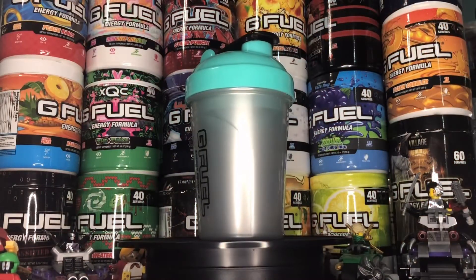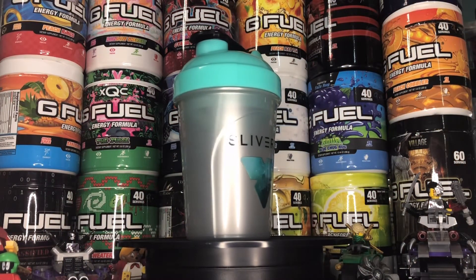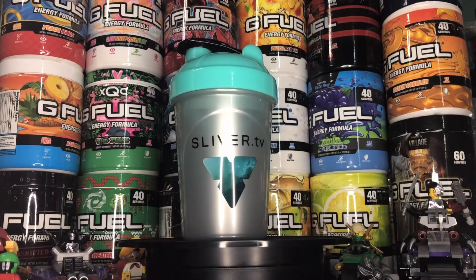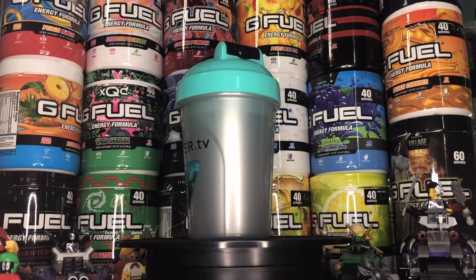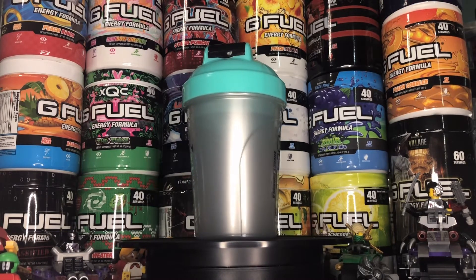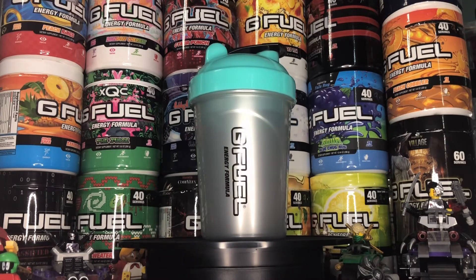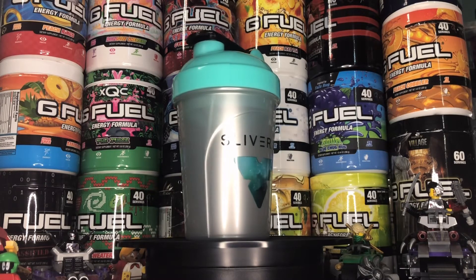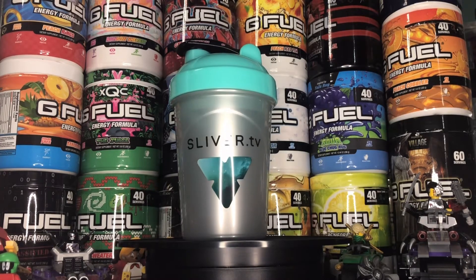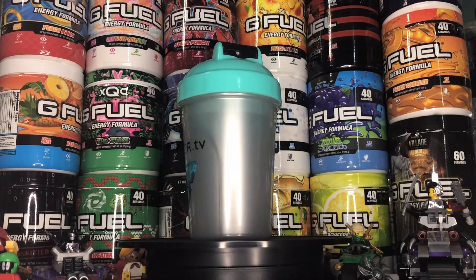I'll give you guys a better look at the Silver TV G4 shaker cup. As you can see, the outstanding job they did with the color choice — there's a nice Silver TV logo right there, and the G4 logo on the other side. The color choice goes from silver to baby blue to black. Outstanding color choice that Silver TV has made here — it really pops out.